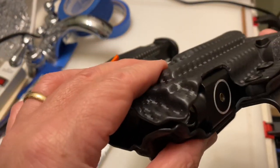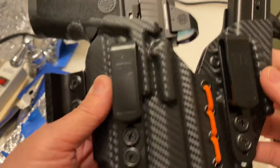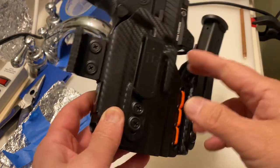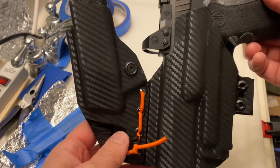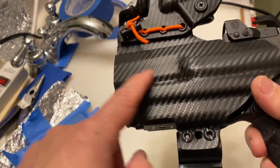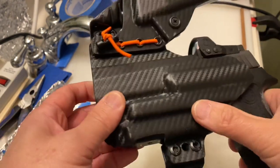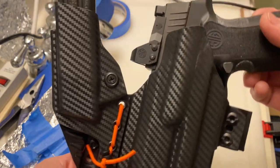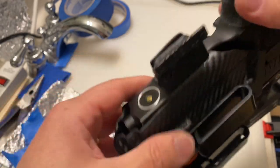It doesn't look so great, but once it's in your pants no one's going to notice. This holster accommodates my needs and I'm satisfied. Don't be afraid to modify your holsters to suit your needs — kydex is pretty easy to work with. Just heat up whatever area you want to reform and go about doing it. Thanks for watching; feel free to leave comments or questions in the comment section.